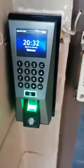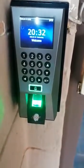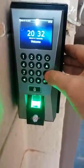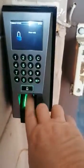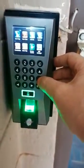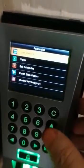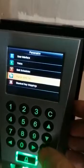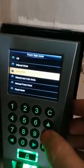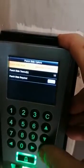This video shows how to change the punch state. If you get a device like this F18S and it doesn't have any check-in or check-out, you push the menu, log on as the administrator, go to Personalize, and change your punch state setting. You can turn it from off — the best options are manual and auto mode.